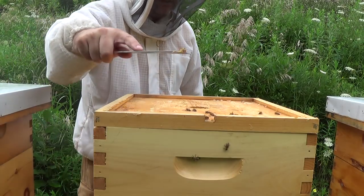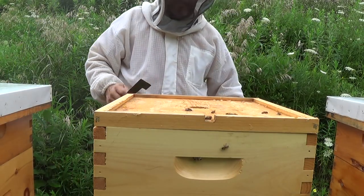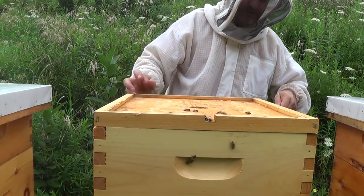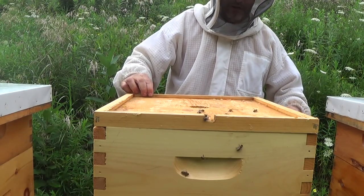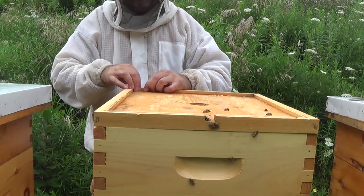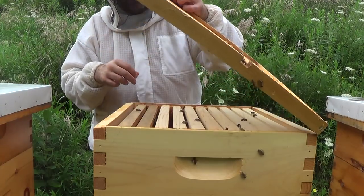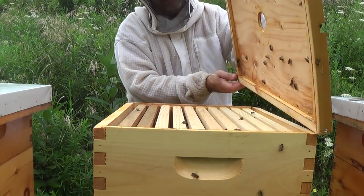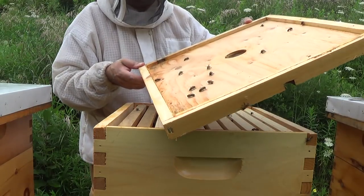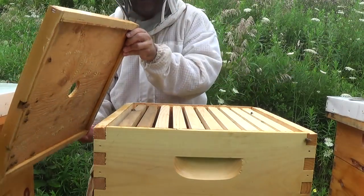There are a few bees up here, certainly not as many as in my previous hive, but more than there were last time. We're going to have a look into this hive and see if there's anything obvious as to why they're not producing as much as the other hives. A few bees up here — that's fine.